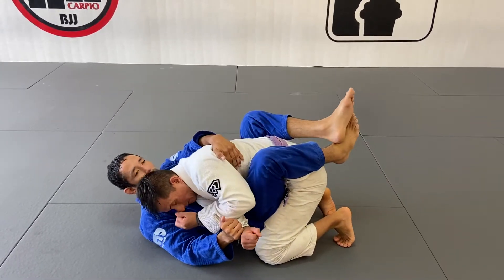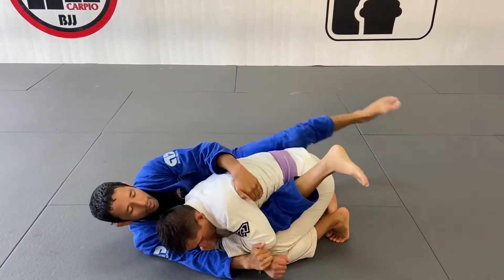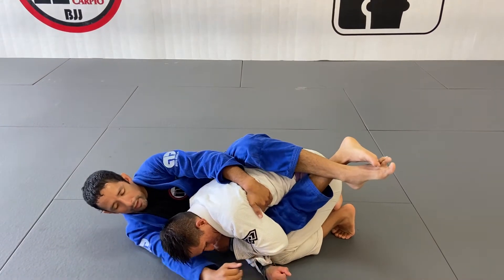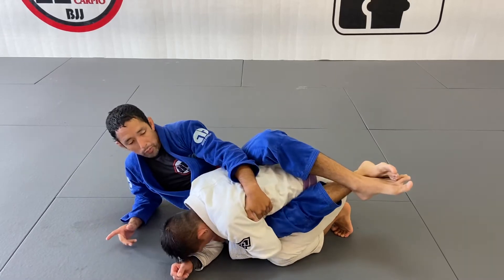Hand goes around his back. Copy the position tight. I'm going to use my left thigh to shrimp. I close my guard all the way on the back. Once I get the back, I extend my upper body. Sweep the mat with my elbow. I can then post my elbow.